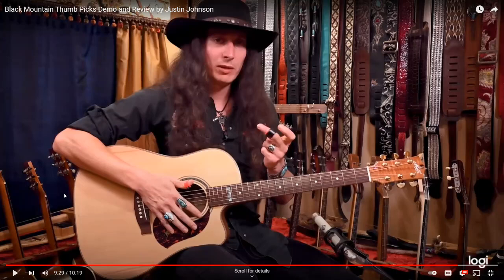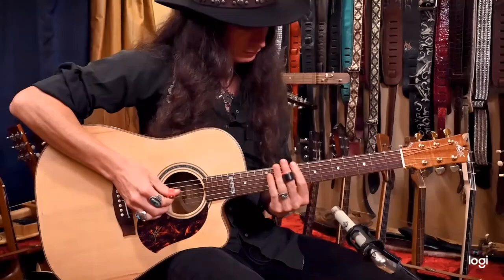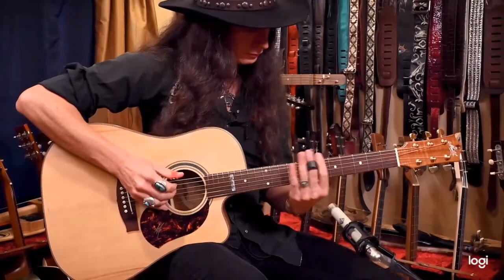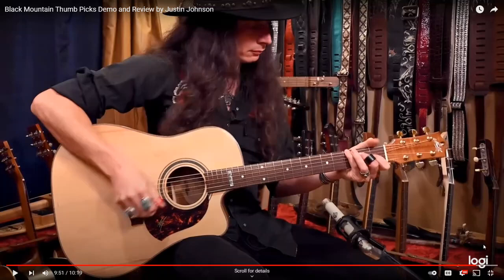He's one of my favorite guitarists. He's just fantastic, using the Black Mountain guitar picks. You slide it on your knuckle and you can just go straight into playing, have some fun. So you can see there why I have a little bit of an interest in these guitar picks.